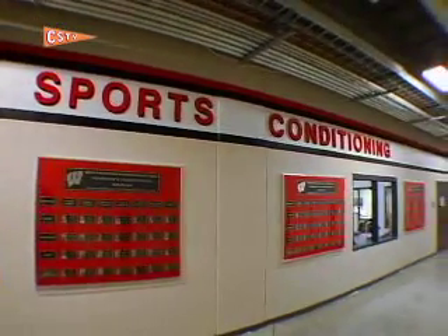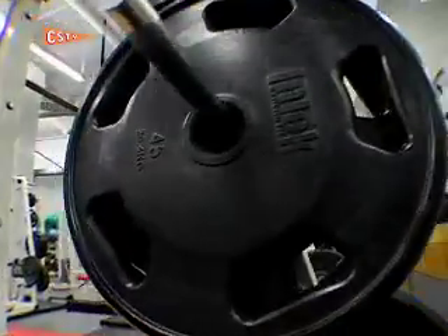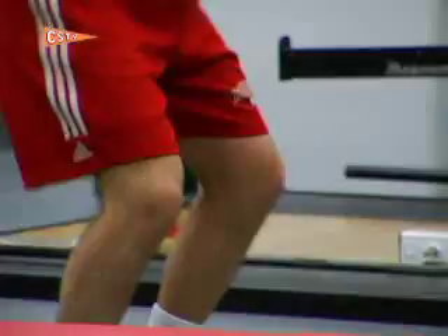It's our entire philosophy for our strength and conditioning department — we really follow and use the Olympic lifts as our core lifts. Really what we want to do are things in the weight room that will transfer over to whatever sport we're training.